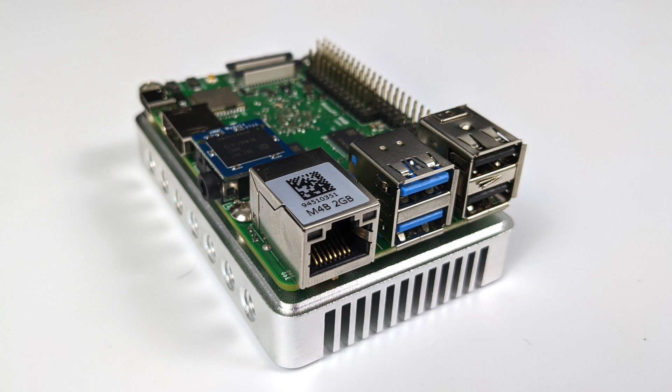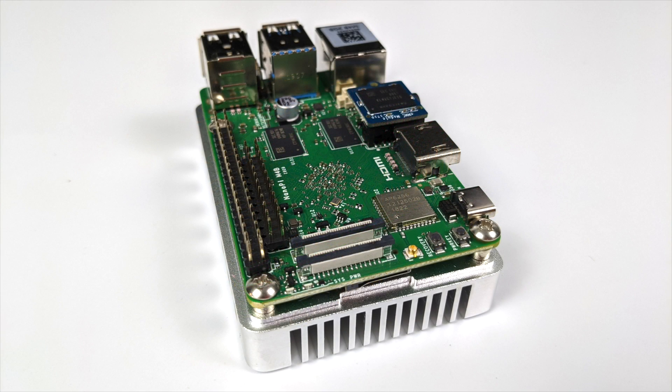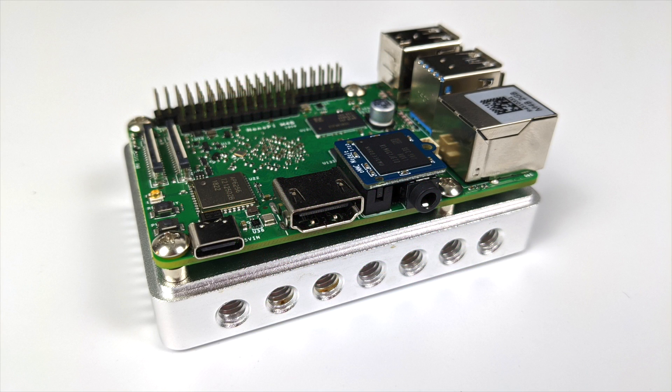Taking a quick look at the board, we have Gigabit Ethernet, two USB 3.0 ports, two USB 2.0 ports, and 40 GPIO pins on this side in the same layout as the Raspberry Pi. There's also another little row of GPIO pins set up for PCIe X2, which is how you connect the NVMe SSD adapters they sell on their website. We also have USB Type-C for power — I'll be using a 5-volt 3-amp supply — full-size HDMI, and a 3.5 millimeter audio jack.